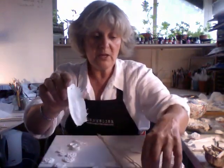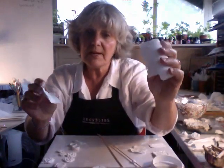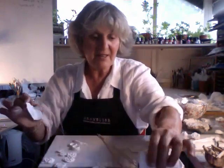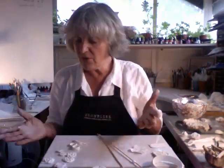I've also stuck one inside a product called Modrock, which is a gauze impregnated with plaster of Paris. I think it used to be used in orthopaedic wards, but it's great for making crafty things.